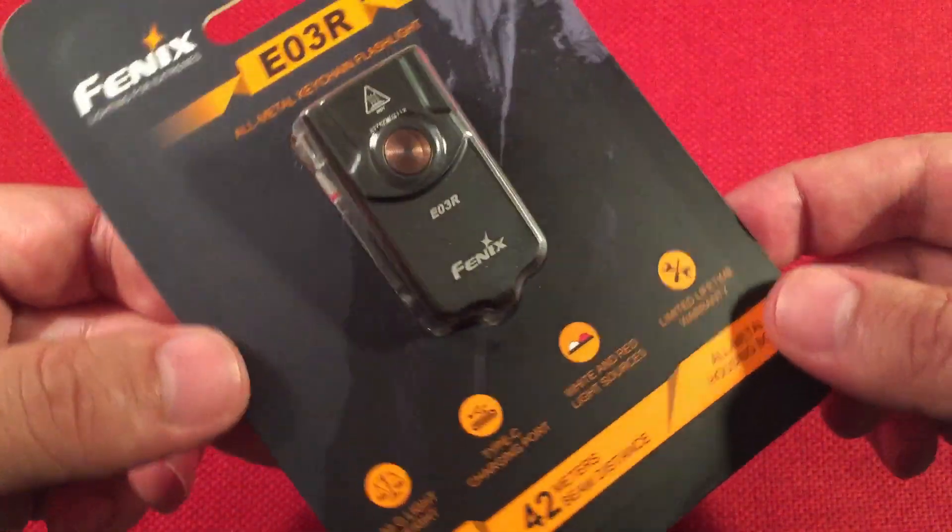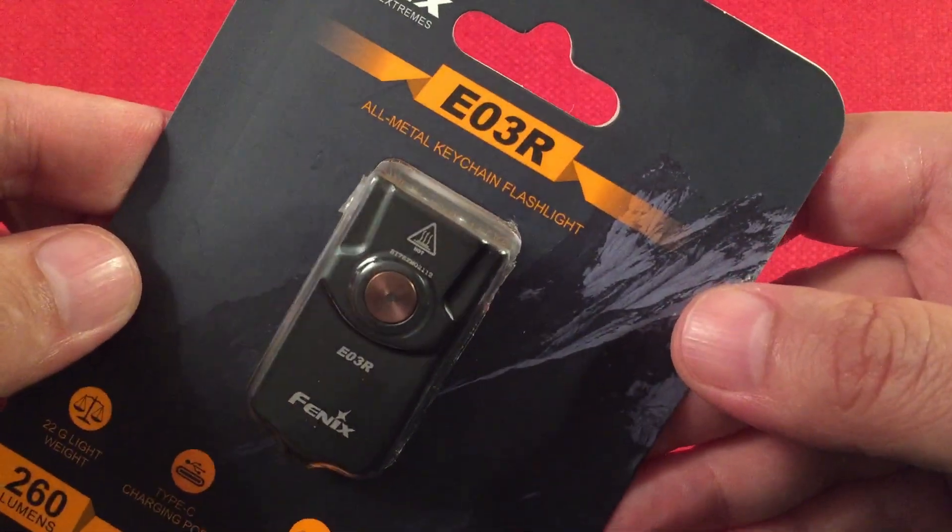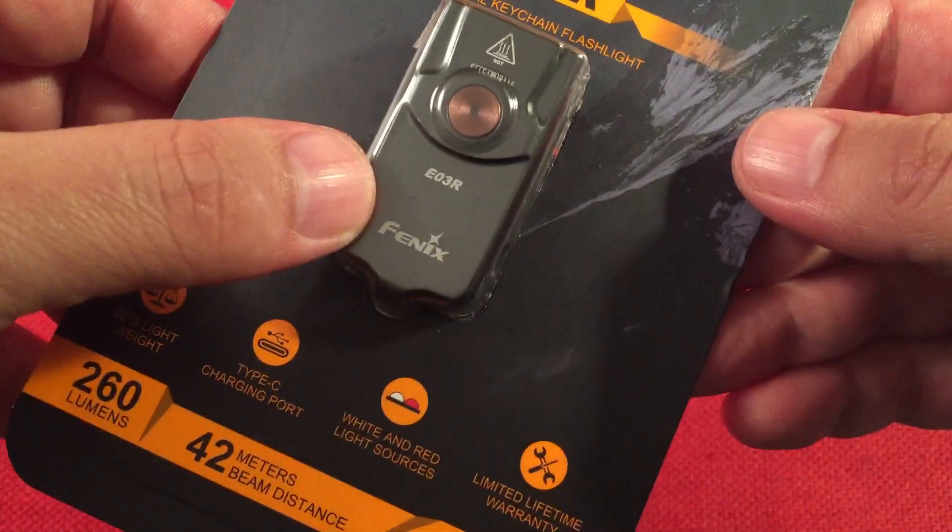This one just came out. A really cool flashlight — I was digging the features on it. On the front of the package it says 'all metal keychain flashlight.' There's the flashlight itself, and it features Type-C charging, white and red LED sources. Limited lifetime warranty, 42 meter throw, 260 lumens. On the back there's a lot of information: outputs include high, medium, low, eco mode, red mode, and red flashing mode.